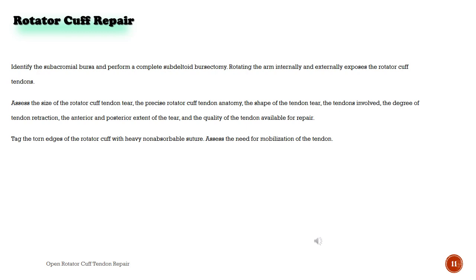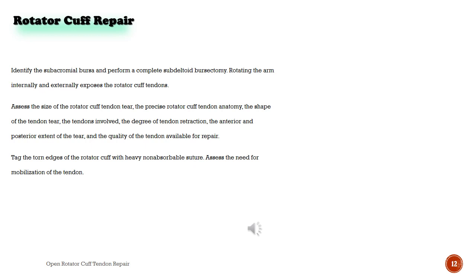Rotating the arm internally and externally exposes the rotator cuff tendons. Assess the size of the rotator cuff tendon tear, the precise rotator cuff tendon anatomy, the shape of the tendon tear, the tendons involved, the degree of tendon retraction, the anterior and posterior extent of the tear, and the quality of the tendon available for repair. Tag the torn edges of the rotator cuff with heavy non-absorbable suture. Assess the need for mobilization of the tendon.